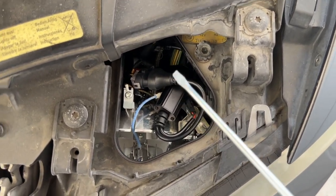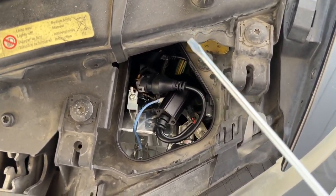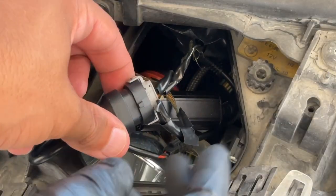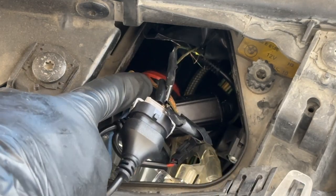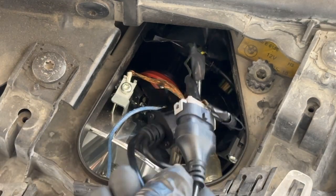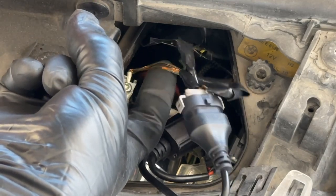Now I'll show you guys why our halo bulb isn't working, and it's something so simple — such an easy fix. The issue actually lies in here. If we pull out our cables, we can see we have a lot of frayed cables, exposed wiring all throughout, and that is a no-go. That's going to cause this halo to short circuit and not work.